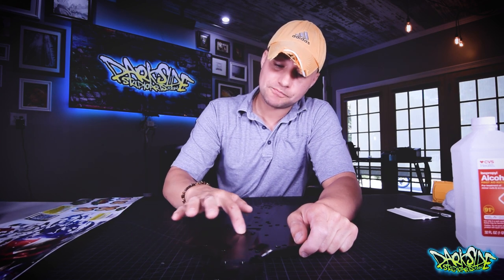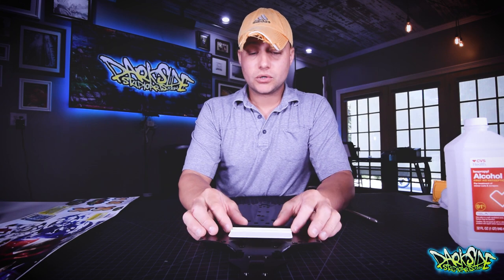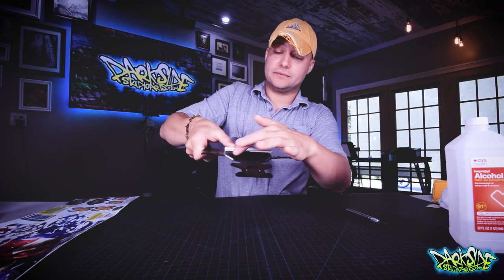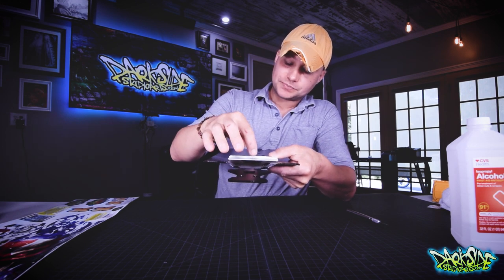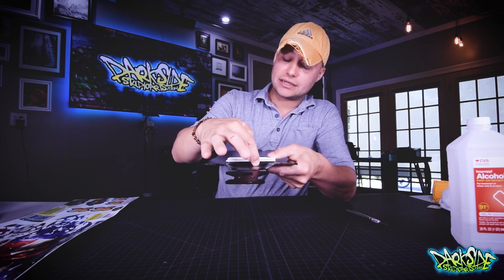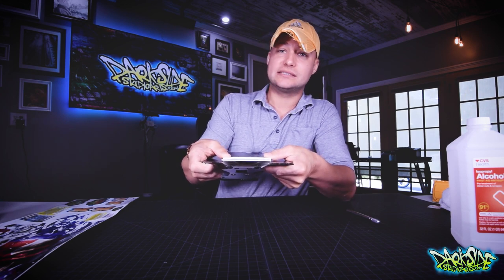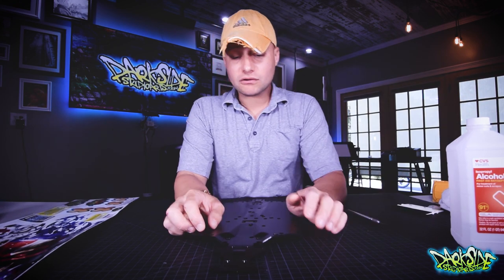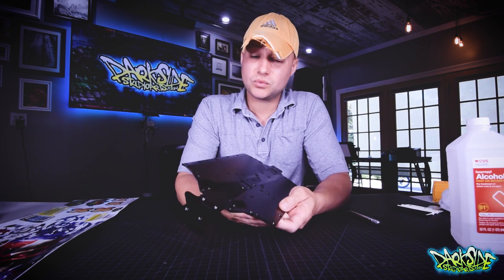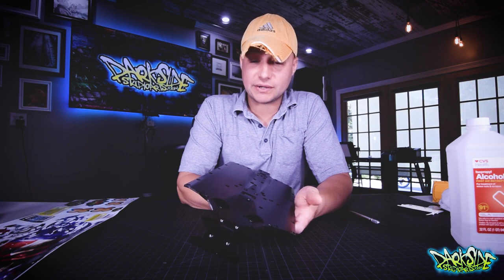What the 3M primer pen does is it's a liquid you rub on wherever you're going to apply your sticker, and it makes the bond about 80% stronger. You really need that in these grooves here because when we install this graphic, we're going to bridge this dip, and when we heat the graphic and push it down in here, you need that extra bond so the graphic doesn't pop back up on you. This is probably one of the only chassis I've come across that would really benefit from this practice.